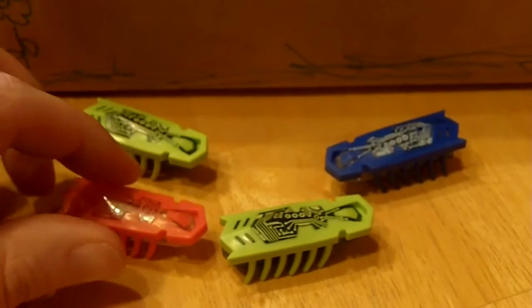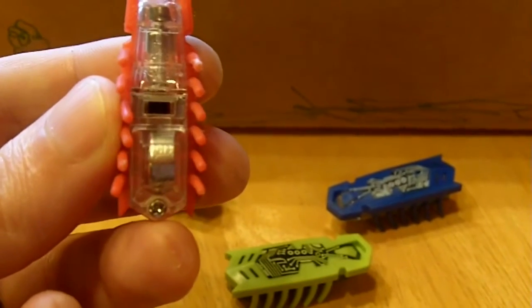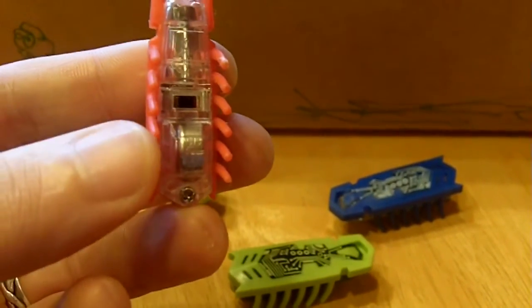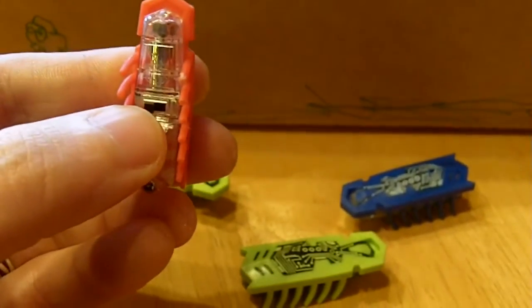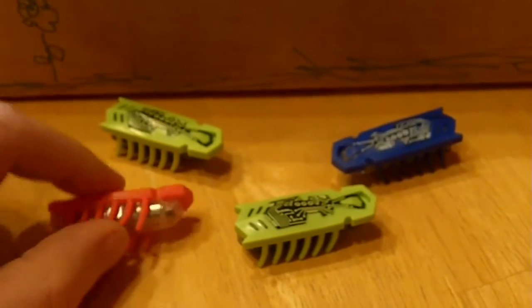Nanobots are a battery-powered robot insect. Each nanobot has a replaceable 1.5 volt watch battery. Simply remove the screw on the belly and you can replace the battery. They also have an on and off switch. Nanobots are also unique in that each color responds a little bit differently to stimulus. They have a little rubberized head on them, and when they are turned on, they vibrate, which causes the rubberized feet to move.